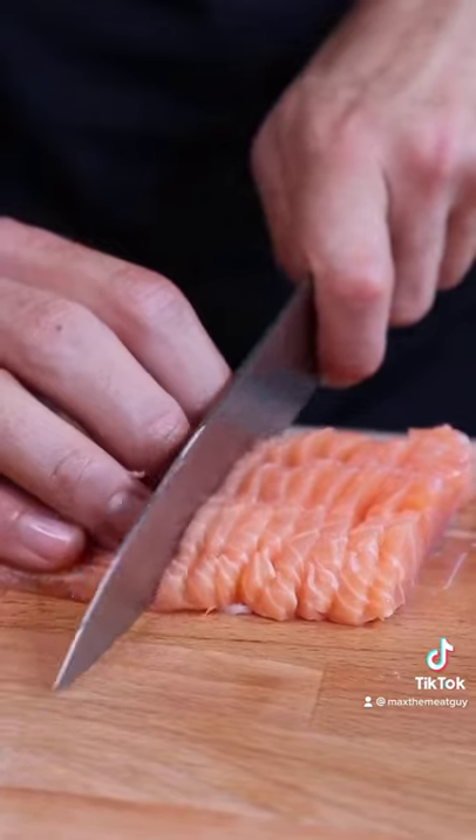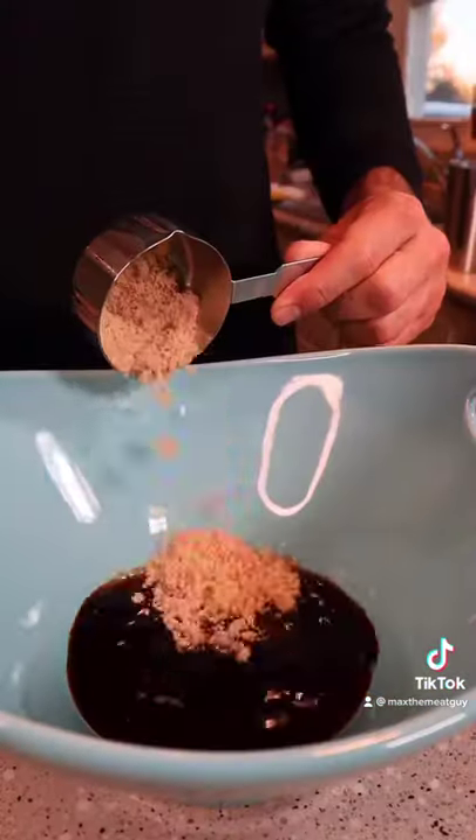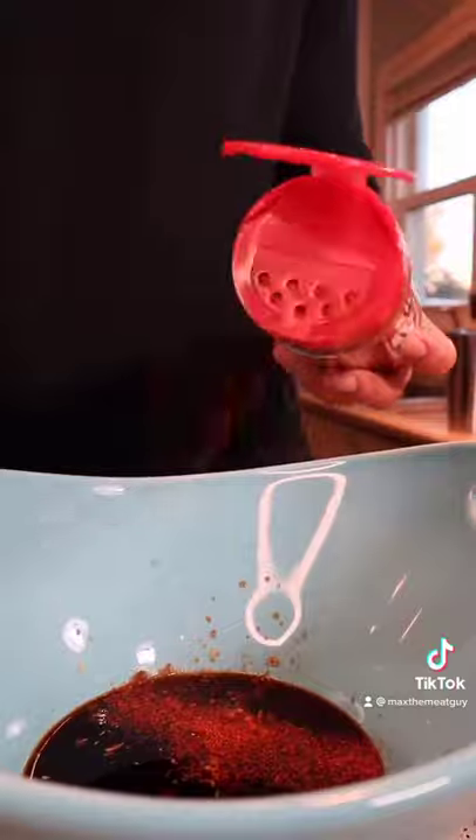Today we're making salmon candy. Slice your salmon and make a brine: soy sauce, mirin, brown sugar, ginger, and the barbecue rub.